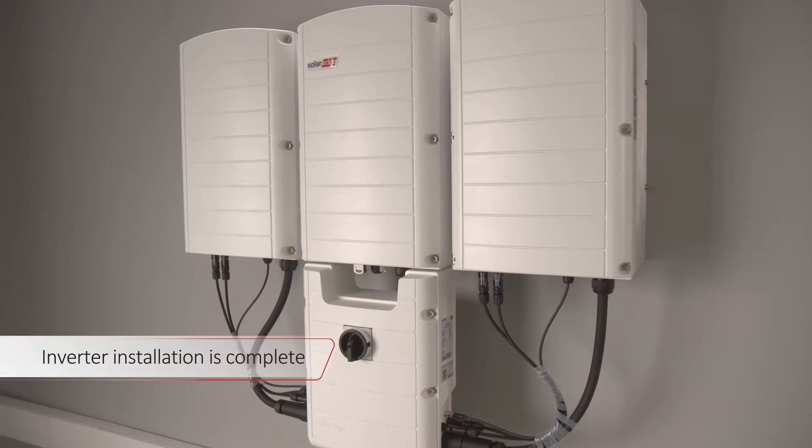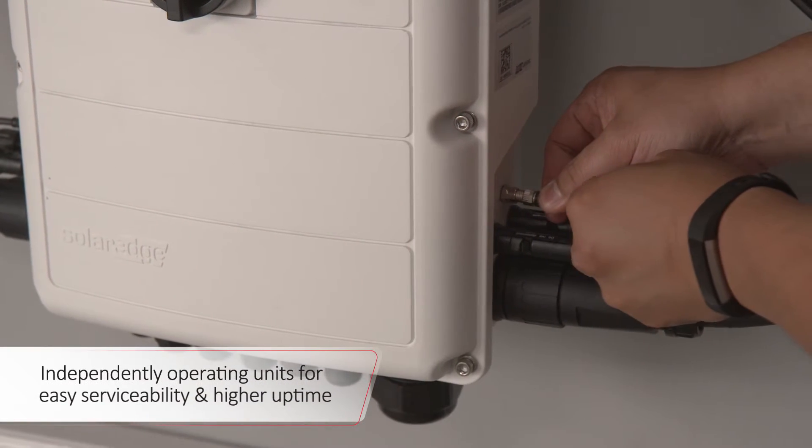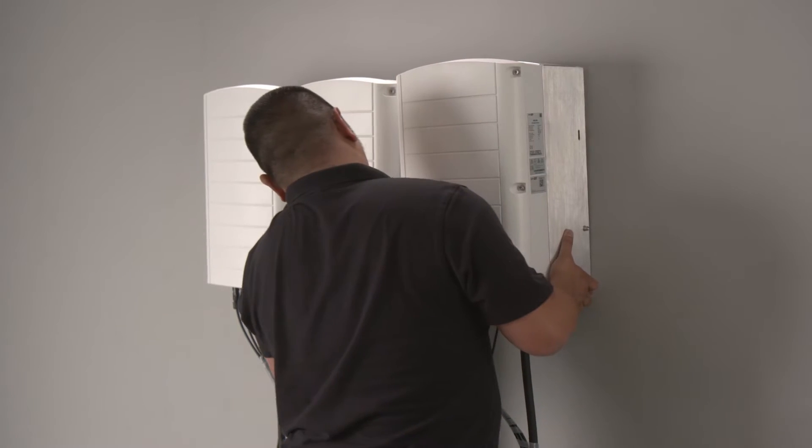The inverter installation is now complete. Each secondary inverter unit can be easily serviced, as they operate independently of each other. This also enables higher system uptime.